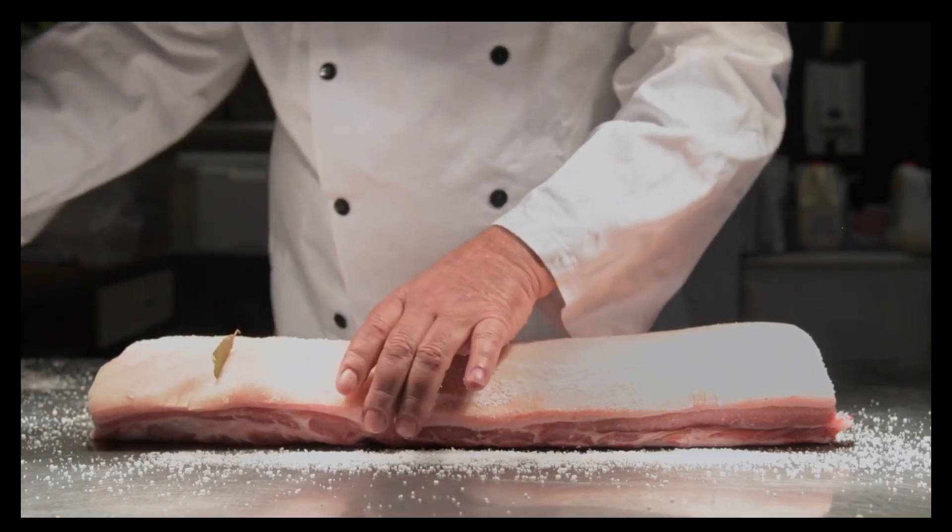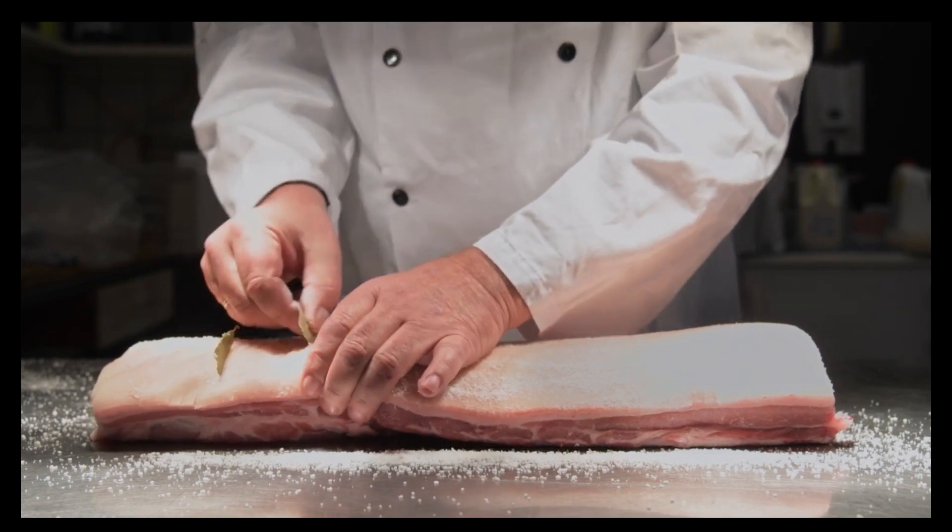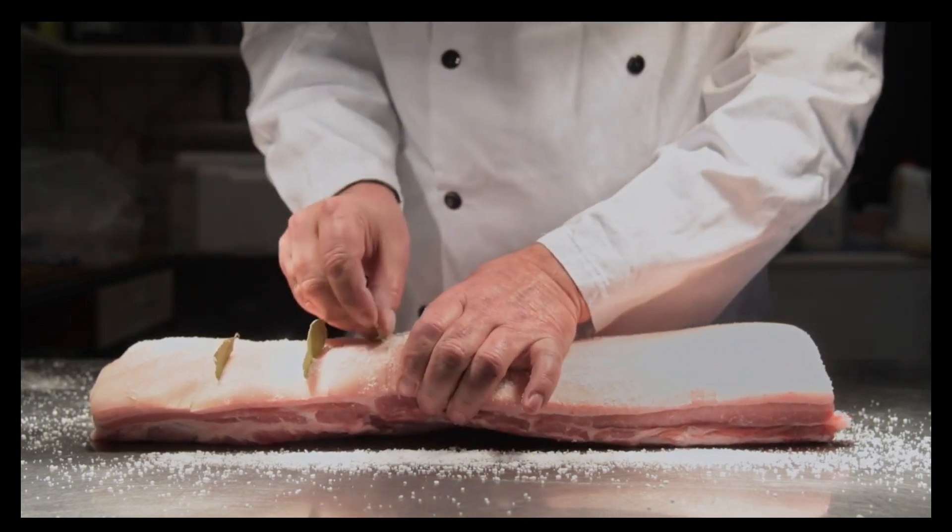When you're ready to cook, put your pork on a wire rack in the sink and pour a jug of boiling water over the rind. Pat dry thoroughly with paper towel.